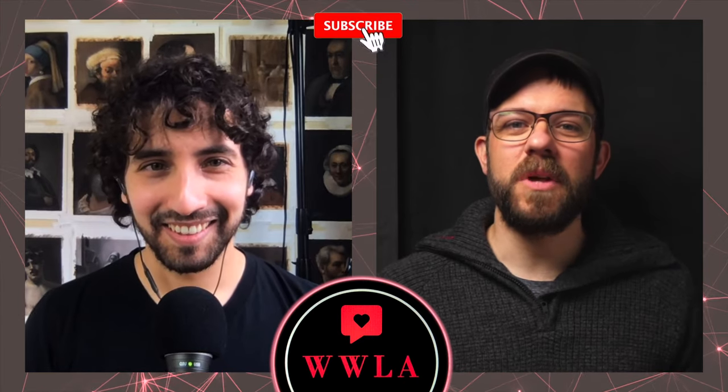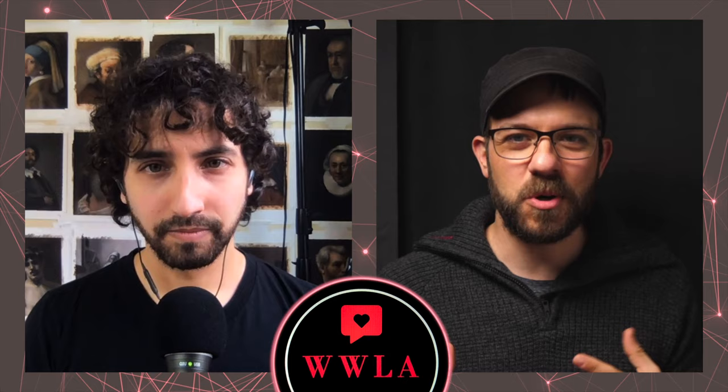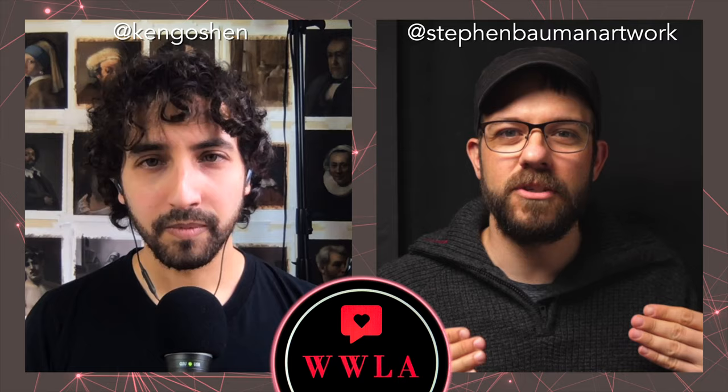Hello and welcome to another episode of What We Love About. This week I'm going to be talking with Ken Goshen about master copies. Specifically, we're going to be talking about Rembrandt, but also in general the whole practice of making master copies, which both of us are totally enthusiastic about. Ken has introduced the idea of a competition for Rembrandt master copies, and a little later in the episode we'll talk about judging criteria and all that. Ken, welcome to the show. How are you doing today?